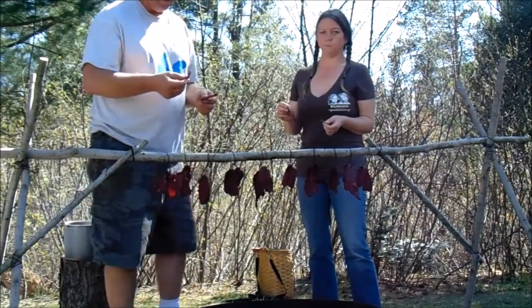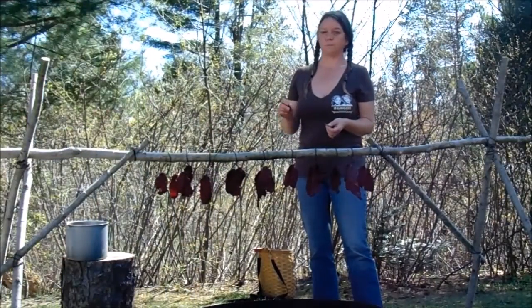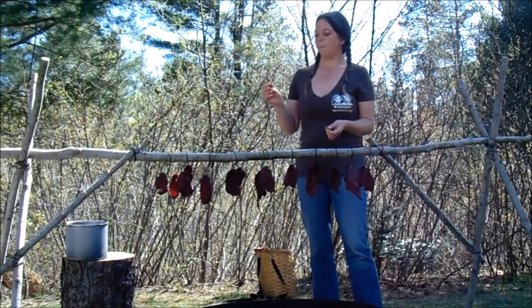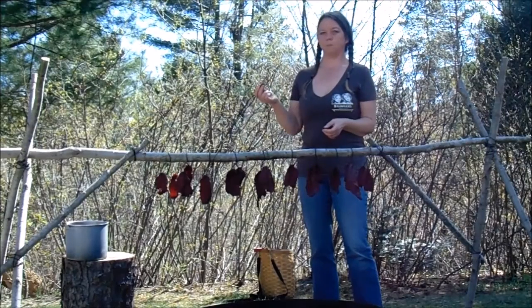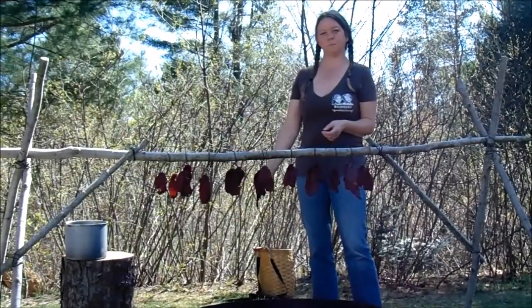Hope you give this a try — thanks for watching! Check this out on Facebook at All Things Wild. If you're into hunting, fishing, trapping, photography, gathering mushrooms, whatever — just look for the canoe at the top of the page. And please subscribe to my YouTube channel.